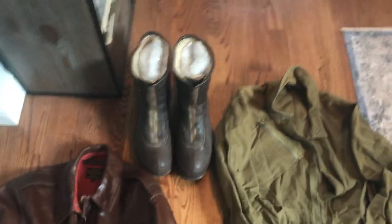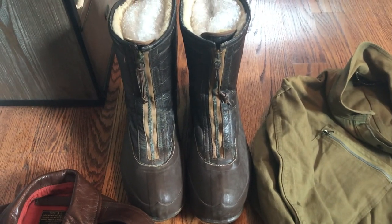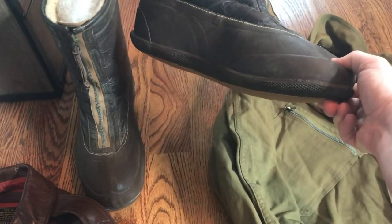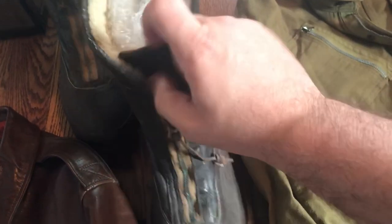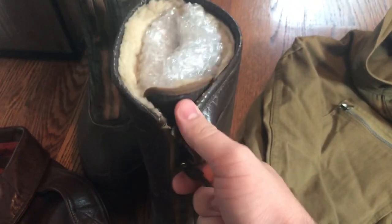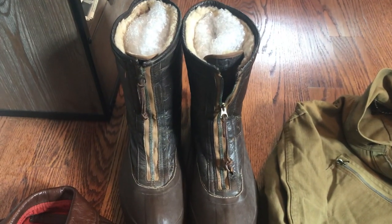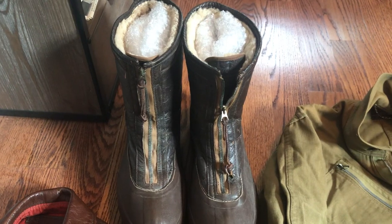Up next we have an original pair of A-6 flying boots — these are rare as hen's teeth. These are the early pattern A-6 flight boots. I'm not sure of the exact year they were made, but they're early because they've got the brown rubber soles. They're in beautiful shape and they're a size extra large. I don't think I'm going to wear these reenacting because they're just too nice to wear. I have another pair of A-6 boots for reenacting purposes since those are already beat up. These ones are just going to stay on the shelf or in the display case in my living room.